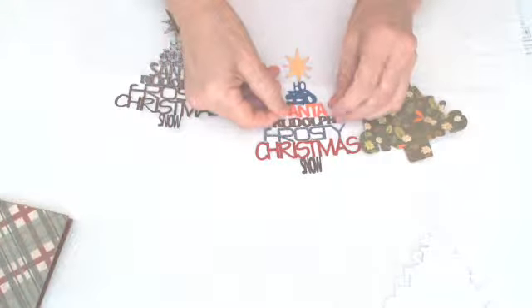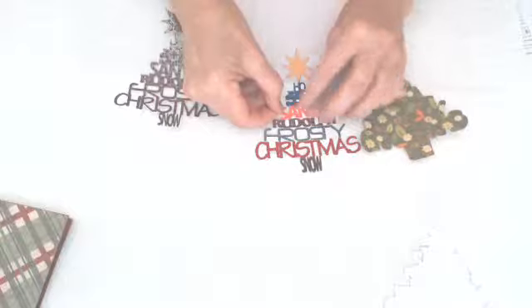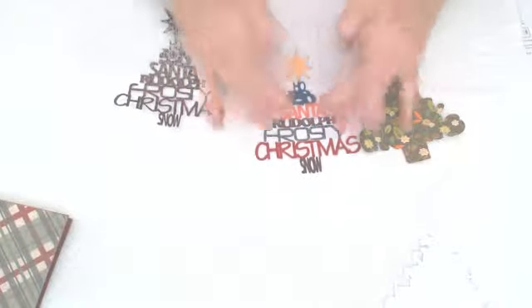You can put the words on any way you want. I started at the bottom and went up, and then saved Santa for last. And as you can see, he fits right on this little pattern form. Voila!